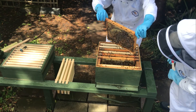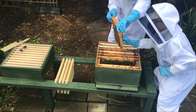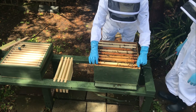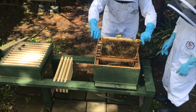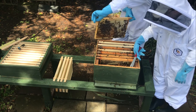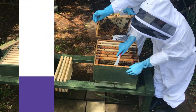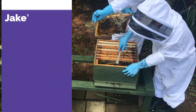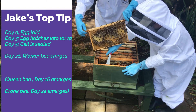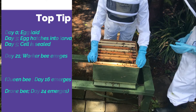We're checking finally and we're going to do this quickly now. Just get rid of that queen cup there on the right hand side. We've decided we're putting a super on. It's a nice day and the weather forecast is better. Oh, they're building brace comb in there - but that's alright, I'll just destroy it. The worker brood hatches 21 days after the egg was laid, so there'll be a point where suddenly this colony will start really expanding quickly. Now we're just going to move all the frames back in order.